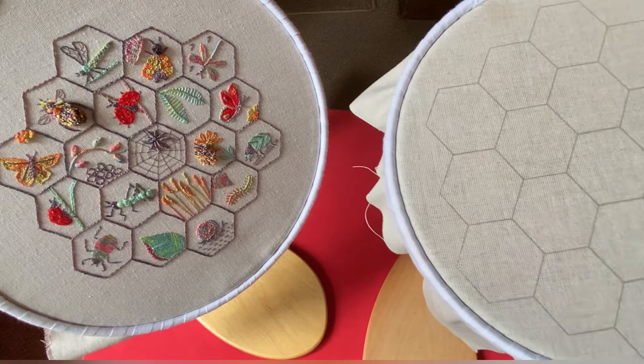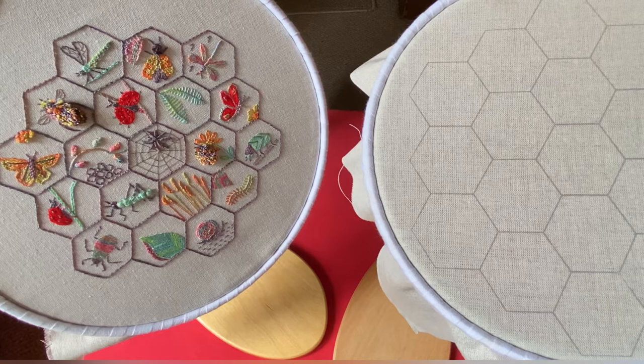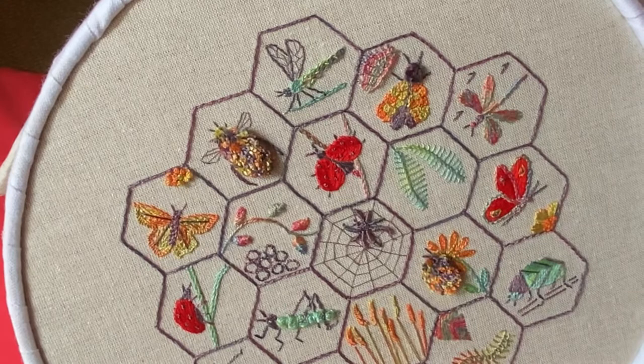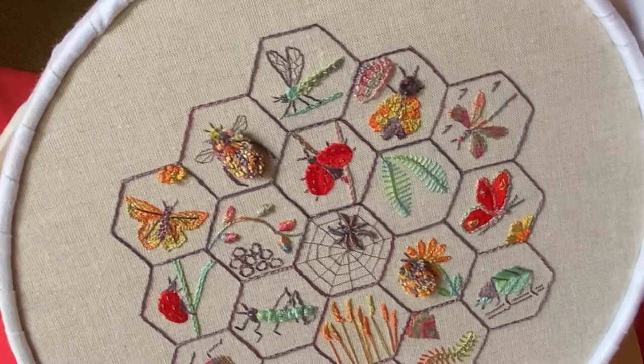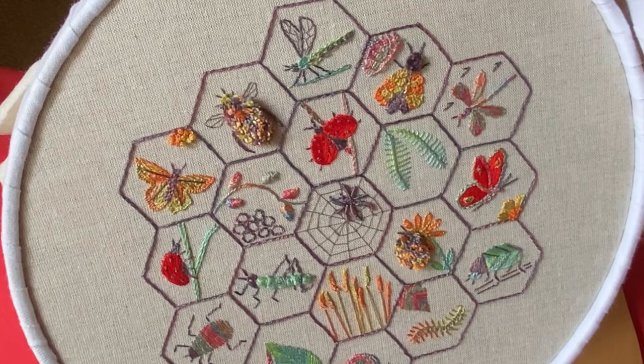I've got this in an 8 inch embroidery hoop. The advantages of an 8 inch hoop are that you've got your design quite close to you when you're stitching. The disadvantages are that you're more likely to see the hoop marks when you get it out and you'll probably need to wash and stretch it to remove those. With the 10 inch hoop, you've got more fabric, so it's perhaps harder to reach some of the designs, but you won't see the ring marks close to the design. So there are pros and cons. I'm going to wash and stretch my work anyway and I'll demonstrate that at the end of the last video.